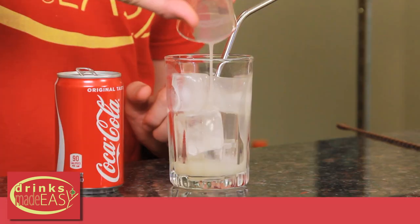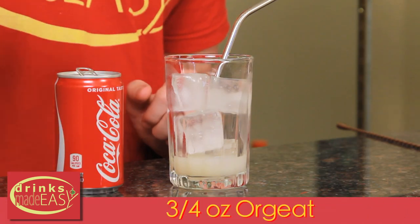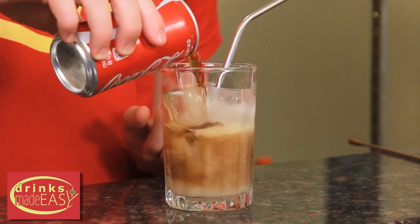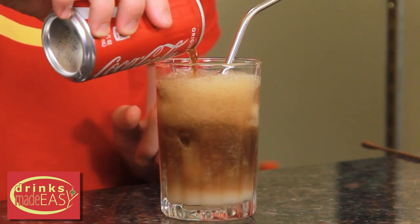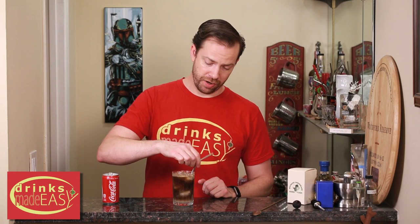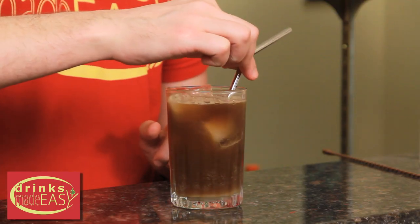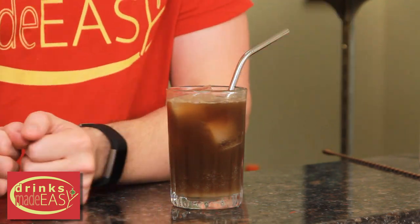You'll just use three quarters of an ounce of the homemade orgeat and top that off with about eight ounces of coke. Give it a quick stir, and as easy as that you have homemade cherry coke.